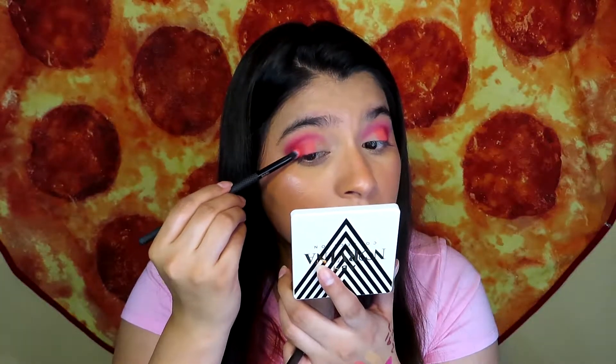Now I'm going back into the hot pink shade to retouch it and blend it into that orangey shade, then going back into the orange again.